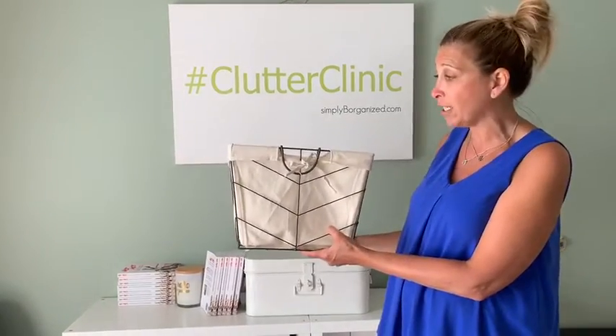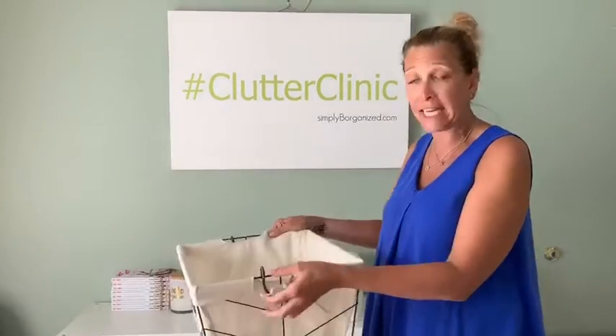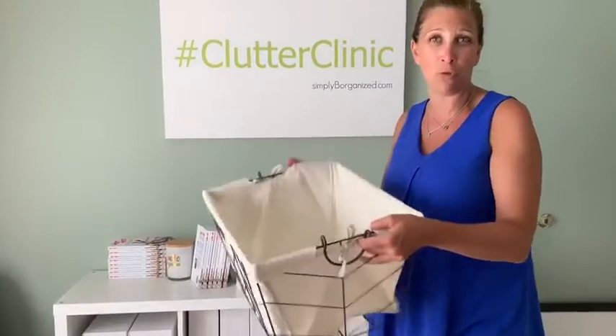It's a great way for her to be able to store stuff easily and take it down because it has handles that make it super simple. And when we're packing, I can use this as additional storage to carry stuff. For more inspiration, follow Simply Be Organized on Instagram or subscribe to our YouTube channel.